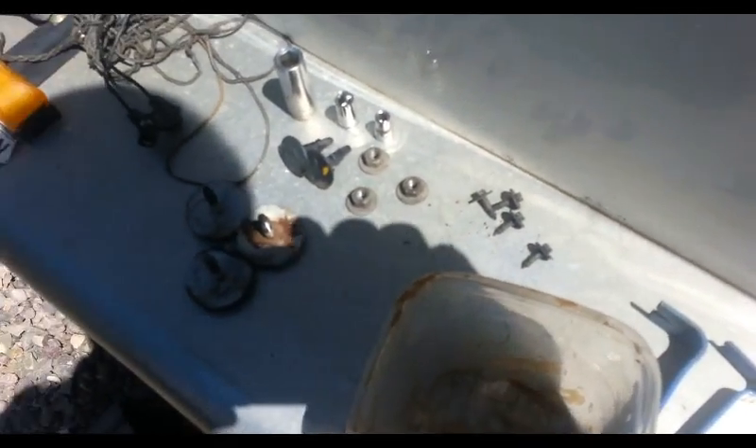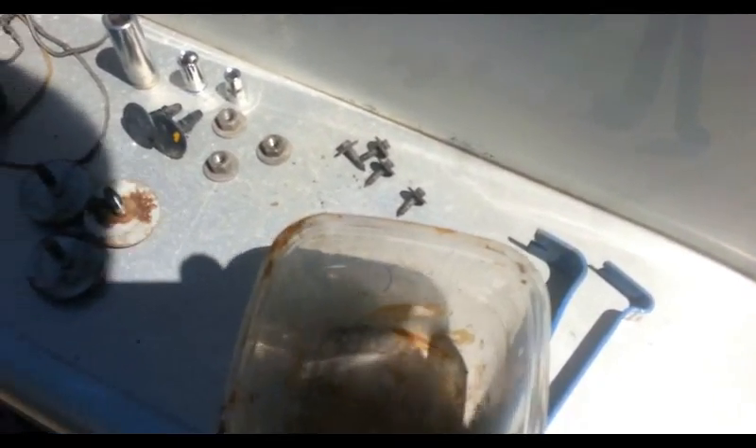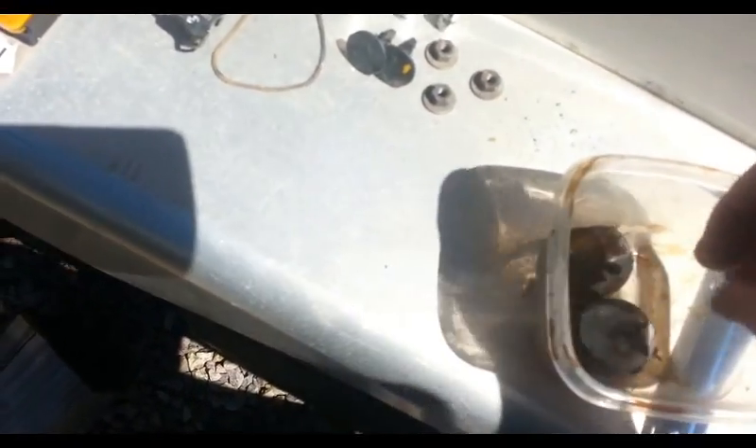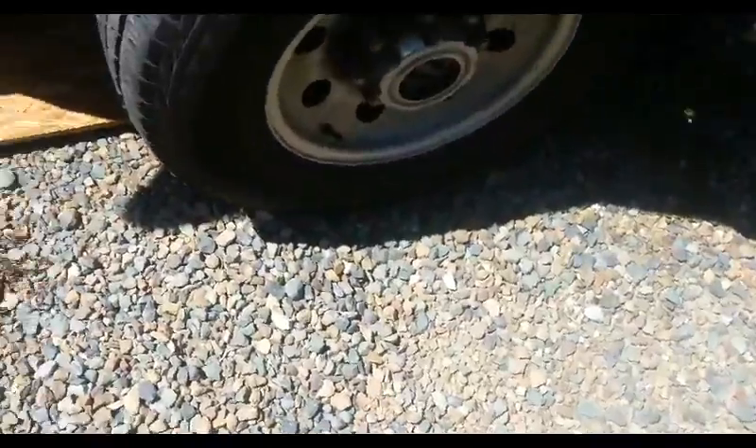In order to take the wheel well cover off, there are little screws and bolts to take off: four of these, three of these little guys — that's 8mm. These little guys back here are 5.5mm. And then three of these nuts which are 11mm. And then a couple of these guys — little pry bars — in order to take the cover off.